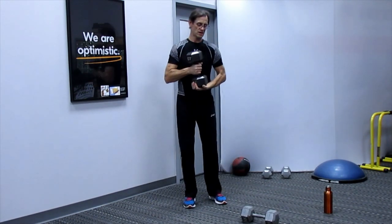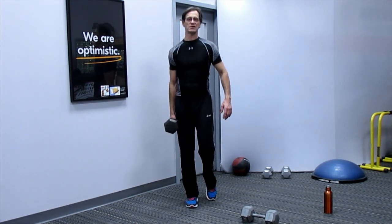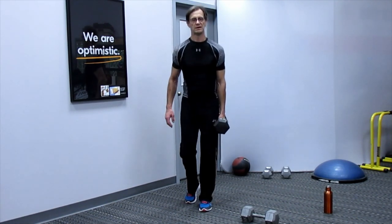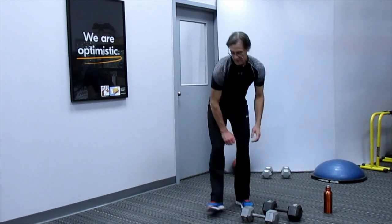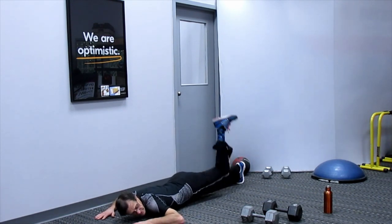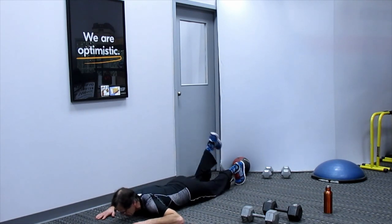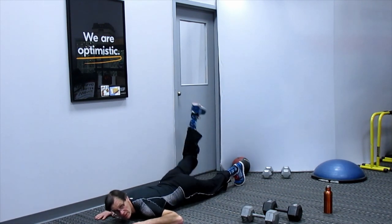Into the calf raise — back to standing, one side then the other, 8 reps per side. Then down on the ground, prone, lift for 8 reps, switch to the other side for 8 more. Woohoo — we're ready for cool down!